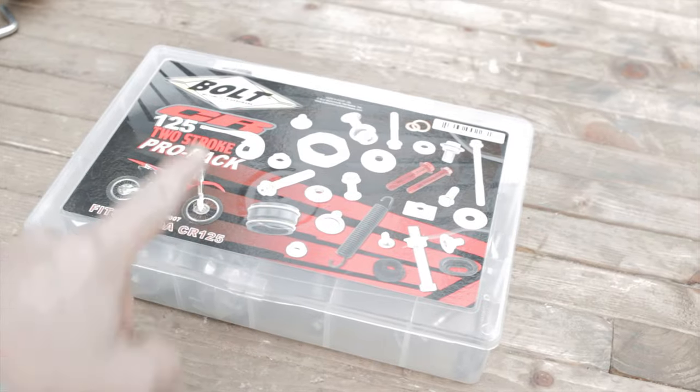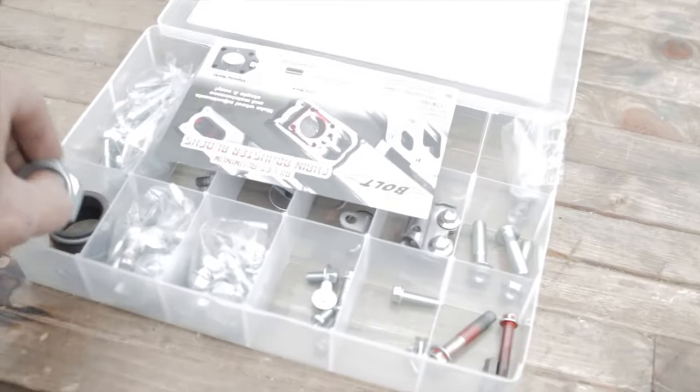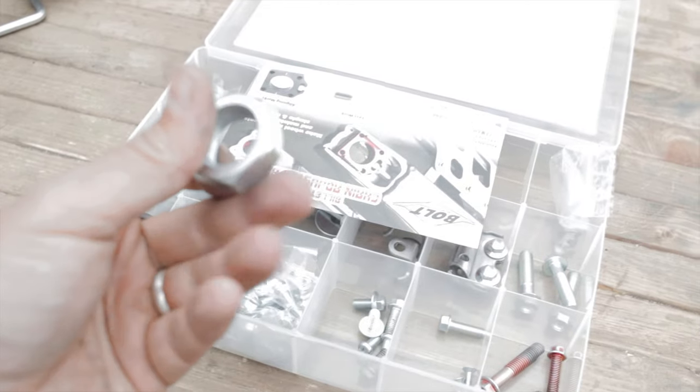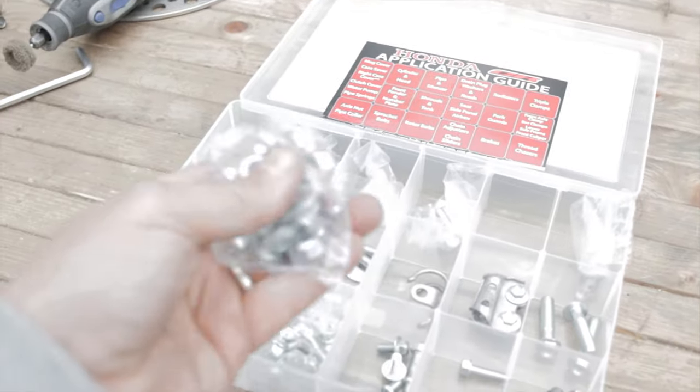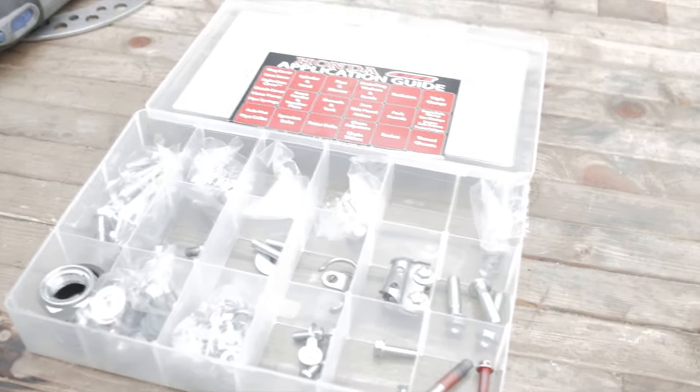When we put this all back together with the new sprocket, I've got my Bolt Motorcycle Hardware CR replacement bolt kit, which will have a fresh axle nut, fresh sprocket bolts, and fresh rotor bolts - so everything will be looking fresh in 2021. Here is the Bolt Motorcycle Hardware CR replacement bolt pack. It's got a fresh axle nut for when we put the wheel back together, fresh sprocket bolts, and new bolts for the rotor, so everything will be looking crisp.